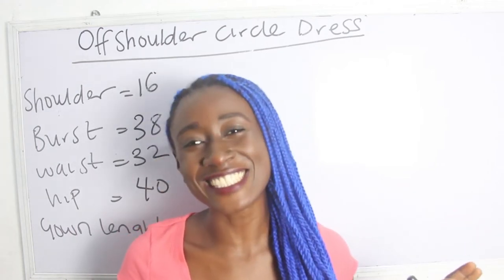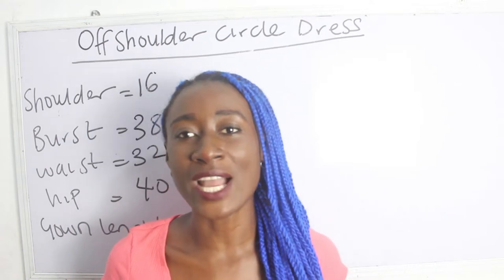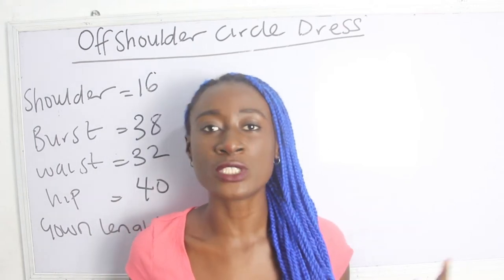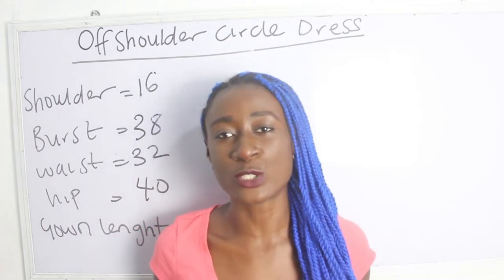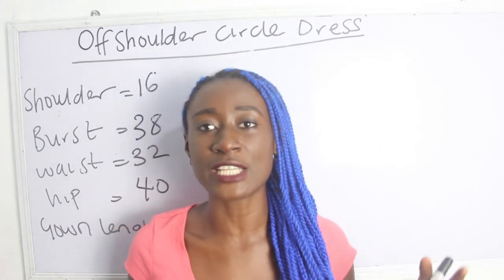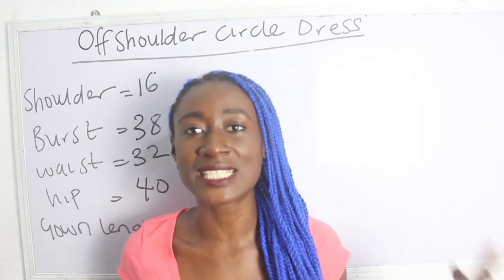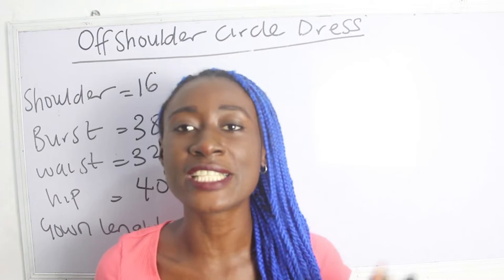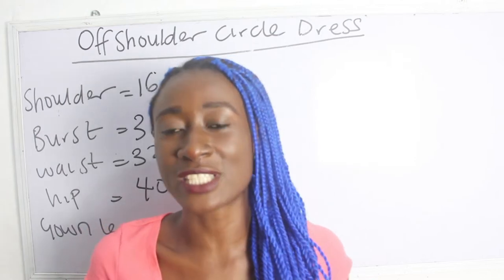All the details are going to be in the description box below. Now, what are the basic measurements required to achieve your off-shoulder circle dress? For the off-shoulder, the number of inches you deduct totally depends on how off you want the dress to be. There is no definite number — you can take away about three, four, five, six, or seven inches, depending on how off or where you want your off-shoulder to start from.